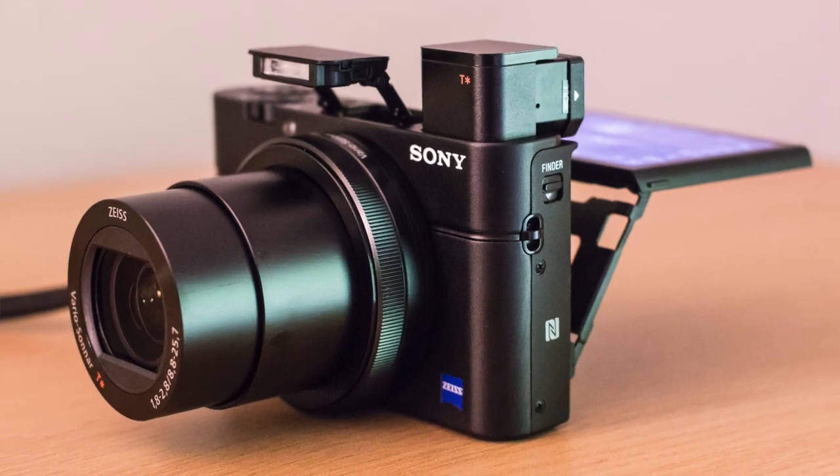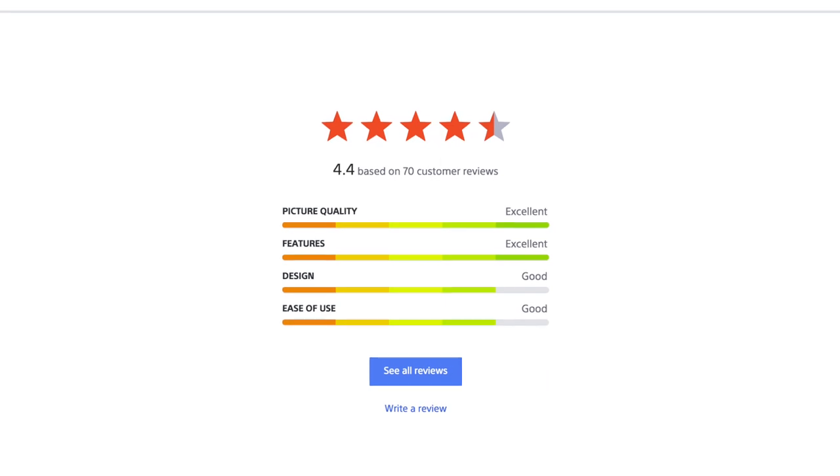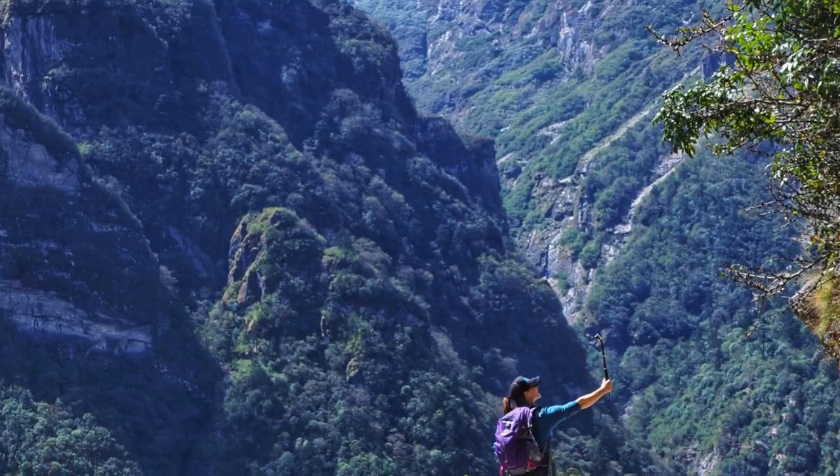It doesn't have an extremely long lens for zooming — some models have longer lenses — but the photo quality is very good. Battery life lasts quite a lot, and it's really nice the way the screen comes out. If you want to do a selfie, it has a mode that counts down and you can see yourself while you're talking to it.